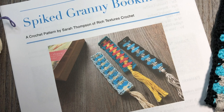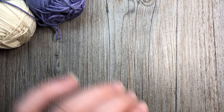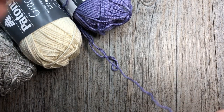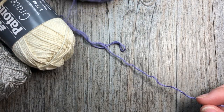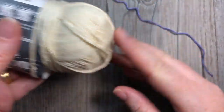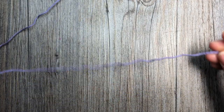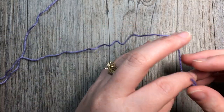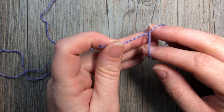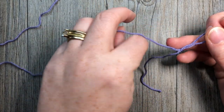Let's get started learning how to crochet this spiked granny bookmark. For this project you need three different colors of yarn, about 20 yards of each. I'm going to use purple Viola as color A, natural as color B, and gray as color C. We'll start working with color A. This pattern is worked in rows and works up fairly quickly using the granny spike stitch, which is made up of double crochet stitches.